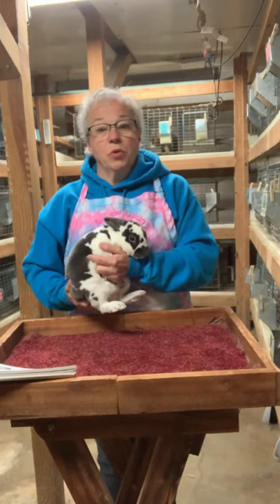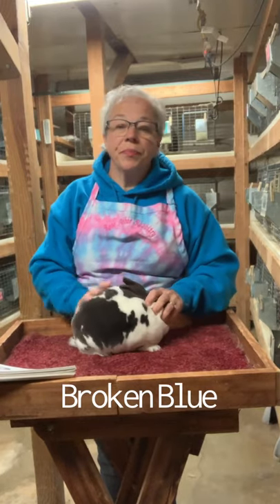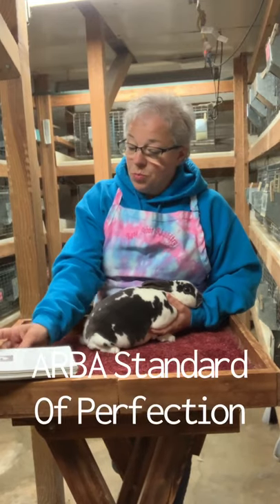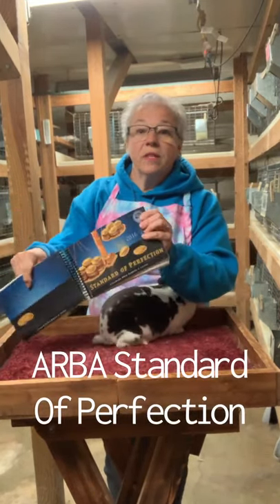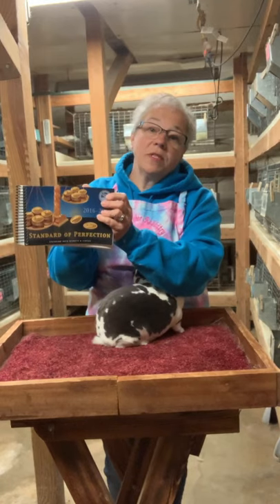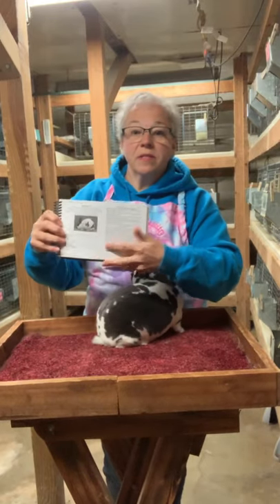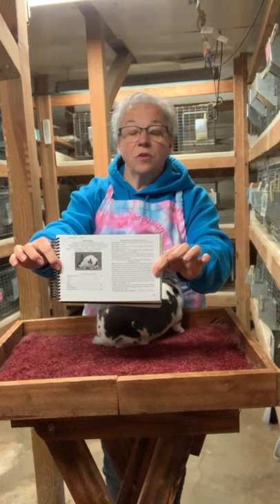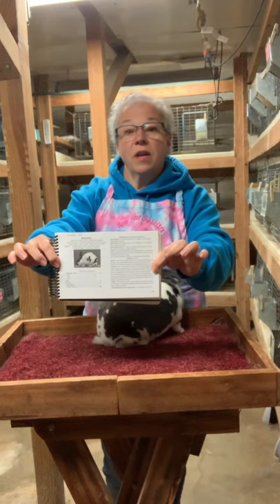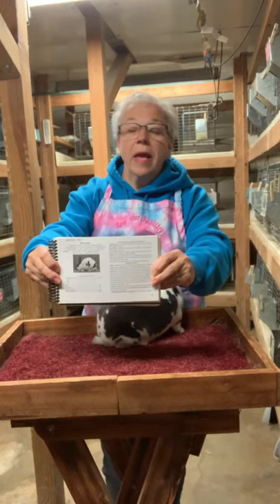This is Otto. He's a broken blue. Blue is a dilute form of black, so it gives us that nice gray-blue color. When we're looking at Mini Rex, we're always going to evaluate them according to the American Rabbit Breeders Association Standard of Perfection — this nice little book that I have right here. This one will be outdated next year, so you'll need to buy a new one. But this is the Bible for all of us in rabbits. It has every breed description, and this is what the judges use when evaluating rabbits. It has the breed standard for the Mini Rex, all the disqualifications, what we're looking for, and the point breakdown.